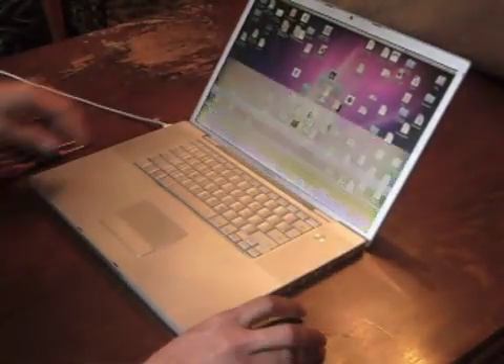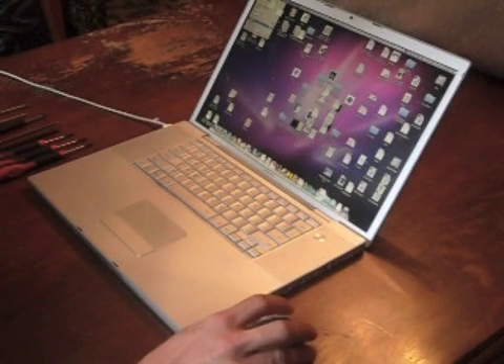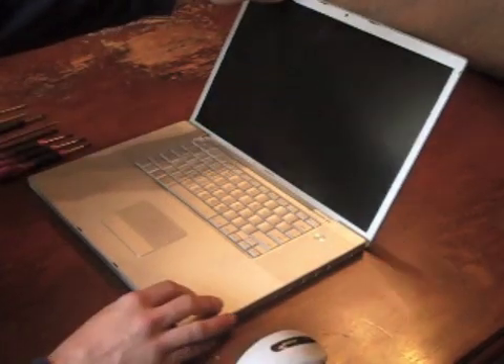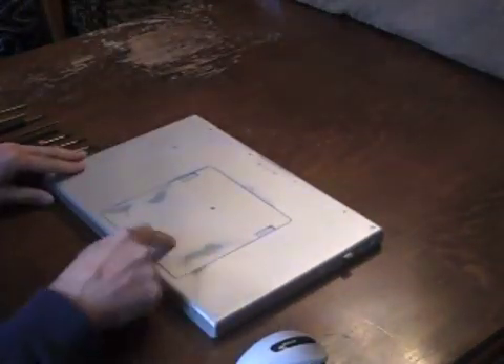Welcome to my tutorial on the MacBook Pro 17-inch A1151 screen replacement. As you can see, the bottom half of my LCD was failing, so I decided to replace it with a new one from LaptopScreen.com. I'm going to take you through the steps to do it.